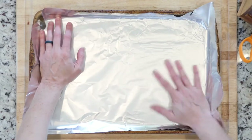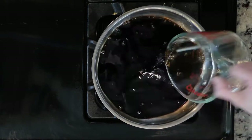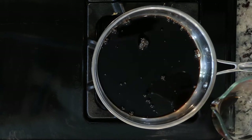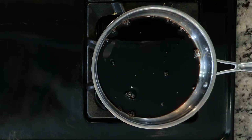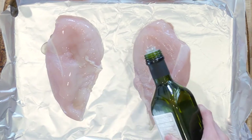Begin by heating the oven to 400 and lining a baking sheet in foil. While the oven is coming to temp, place the balsamic vinegar in a pan and turn the flame on to low. Let the vinegar heat until you need it.